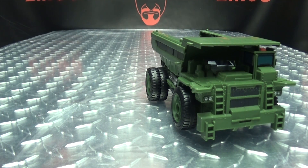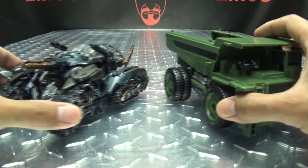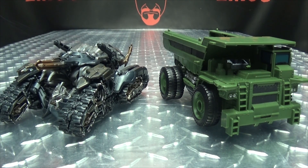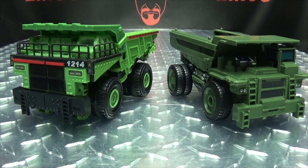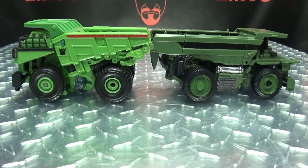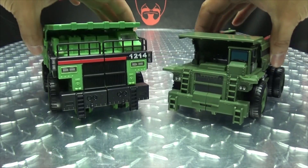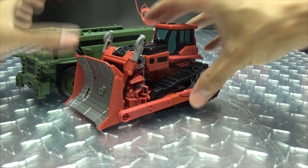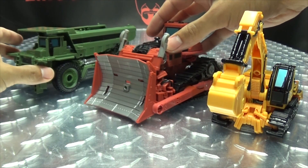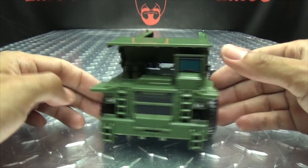For comparison, here it is with the Studio Series Voyager Prime, and with Studio Series Voyager Megatron — the battle damage version. Here he is with the original Revenge of the Fallen Voyager Class Long Haul. And last but not least, here he is with his fellow Studio Series Constructicon brethren, so we can see how the team is starting to shape up.